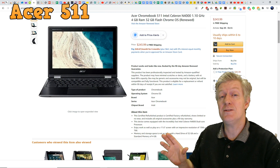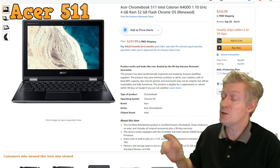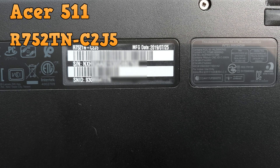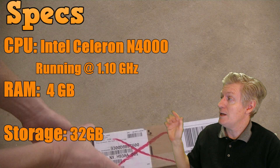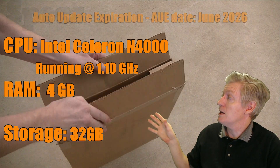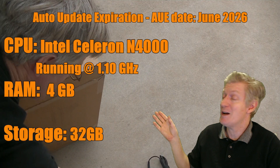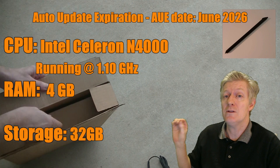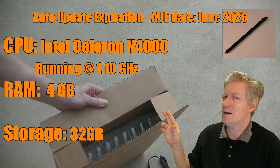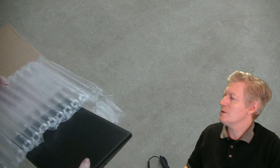I ordered the Acer Chromebook 511 and when you look at the actual part number on the bottom of the machine, that's the number it reads off there. It comes in a really nice rectangle box. When you open it up, right away you see the standard AC/DC adapter, and then below that there's this little tiny pen-looking thing that's actually the Chromebook stylus, which is kind of nice. Then we finally get into the Chromebook itself.